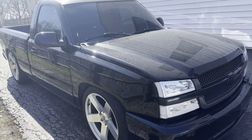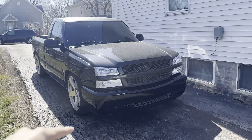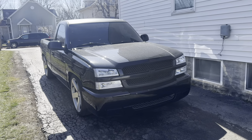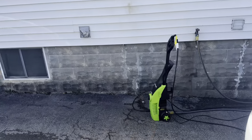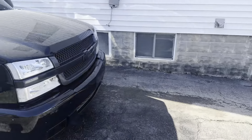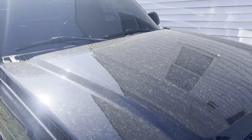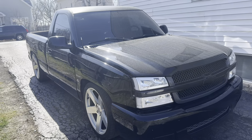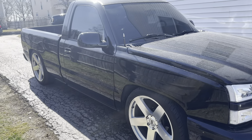Welcome back to another YouTube video. Today we're gonna be washing my truck — you can see how dirty it is just by looking at the hood. We bought this pressure washer this morning and we'll be testing it out. It's all dirty, man. I last washed it like two weeks ago.